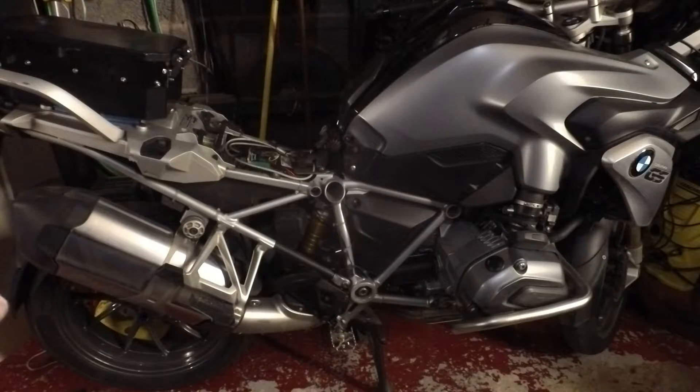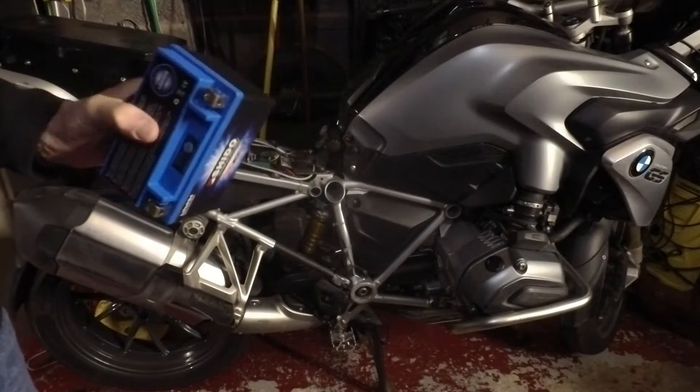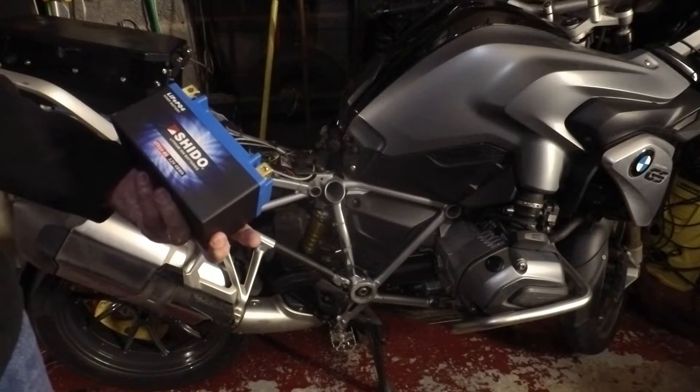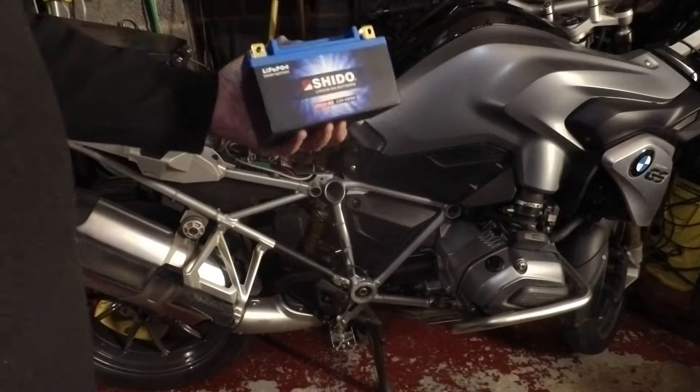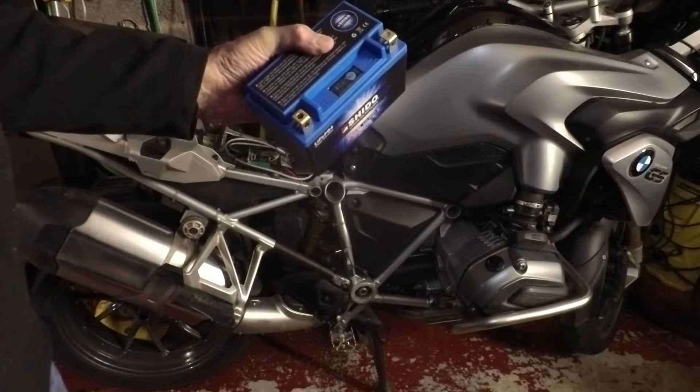Anyone that's seen any of my recent videos will know I've been having trouble with the battery on the BMW, and the time has come to change it. I've agonized over whether to get another lead acid or whether to make the jump to lithium. I decided to go with lithium partly just to see what it's like and how well it works.